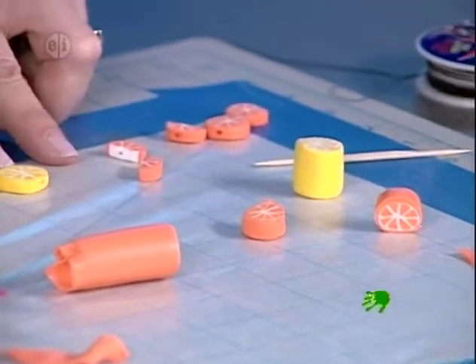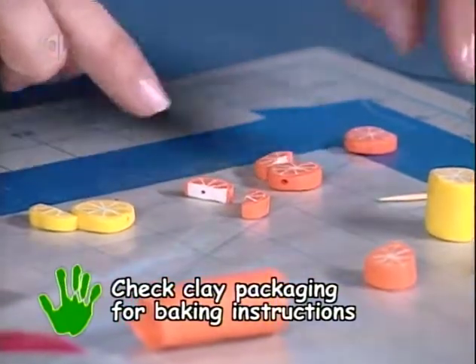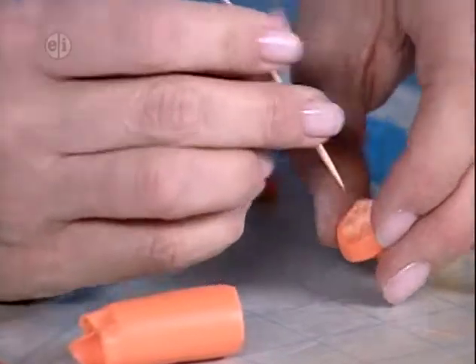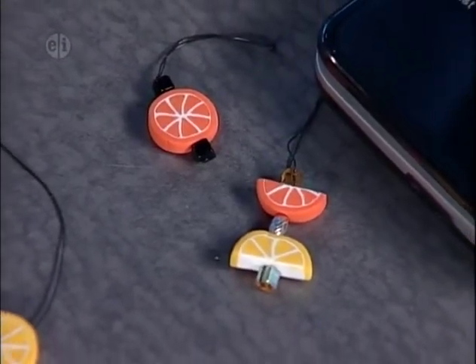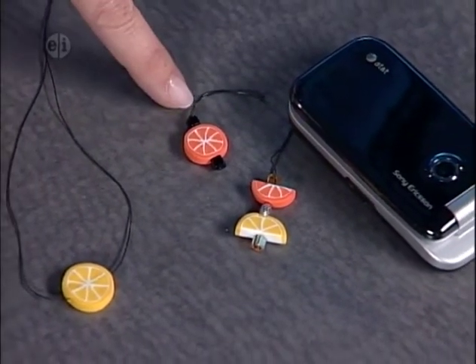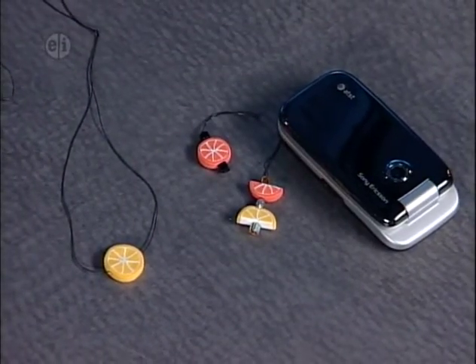Once these are done, they go into the oven to bake — follow the manufacturer's instructions. You can slice them in half. Don't forget if you want to make this into a necklace. We've made some into a necklace by taking our stretch cord. We've also taken our stretch cord and looped it through with beads. It makes a great cell phone dangle or for the end of your backpack.